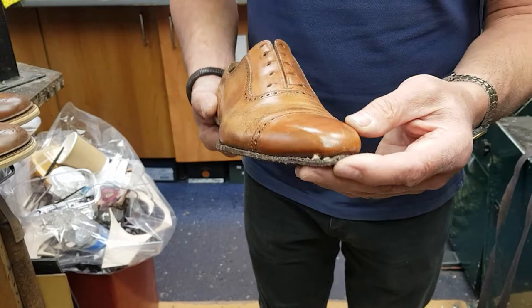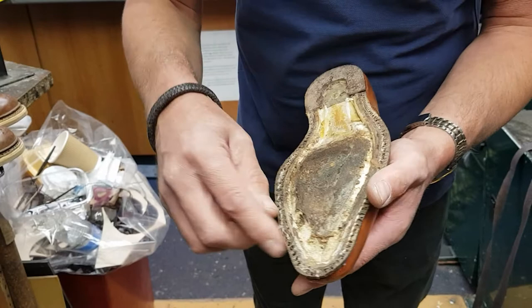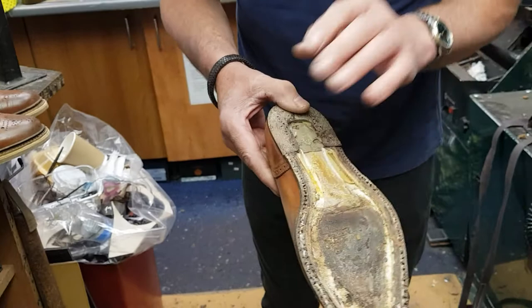So this shoe really could use being re-welted. That affects the price of the repair massively, but it does make the shoe absolutely sound. So we've removed the cork. You can see the stitches there — that's the welt stitching going through the insole. The insole is connected to the rib, and then the rib is stitched through the welt and through the upper. And then obviously a new shank, the topsole on, new heel stack.